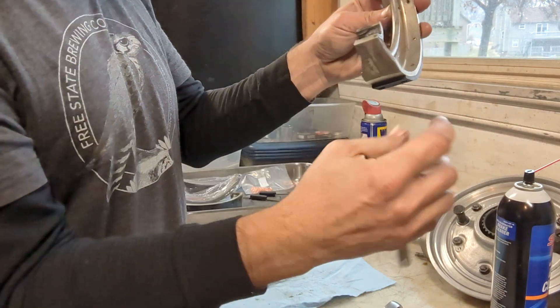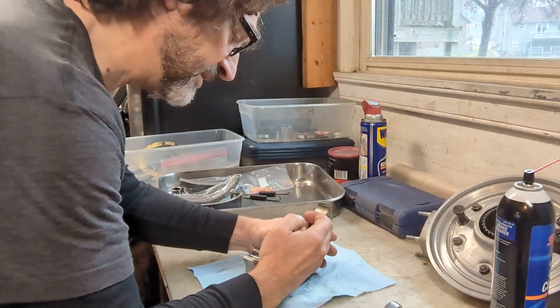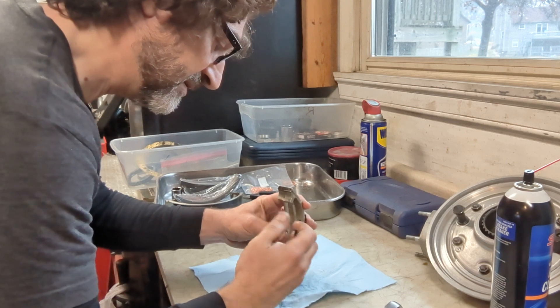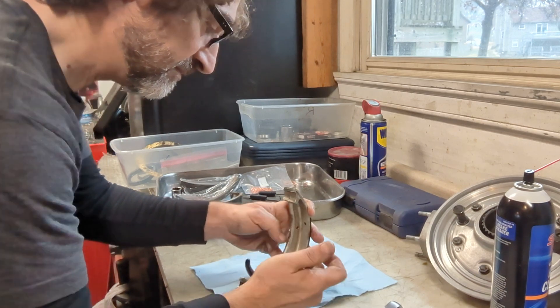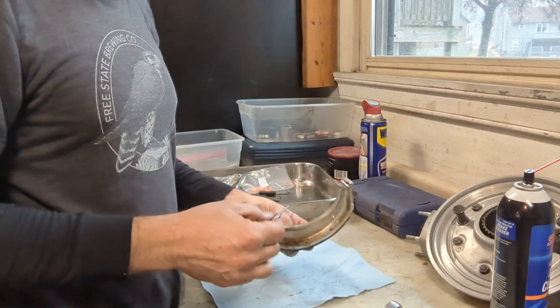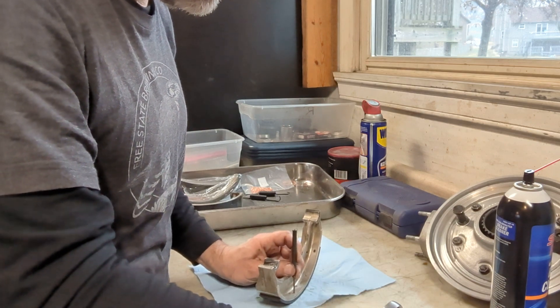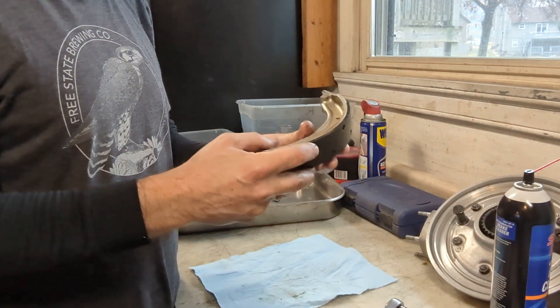They're just soft copper, so using this tool you can snip them flush. We can do that with the rest and then they should come out really easily. Once you get them cut, you can just take a small punch and push them out that way. I'm going to go ahead and do the rest of these.